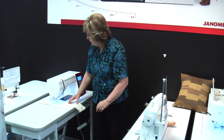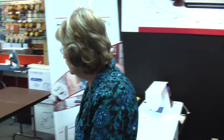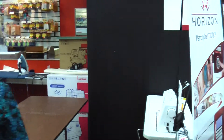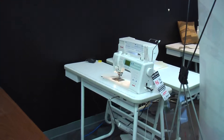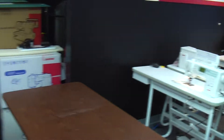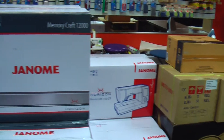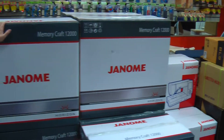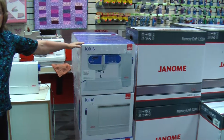We have several machines of the Horizon 7700s available. Then we have the Memorycraft 6600, which also has a built-on walking foot. As you can see, we've got lots of machines — we've got eight models of the Memorycraft 12000. Now this Elna Lotus is very new to us.